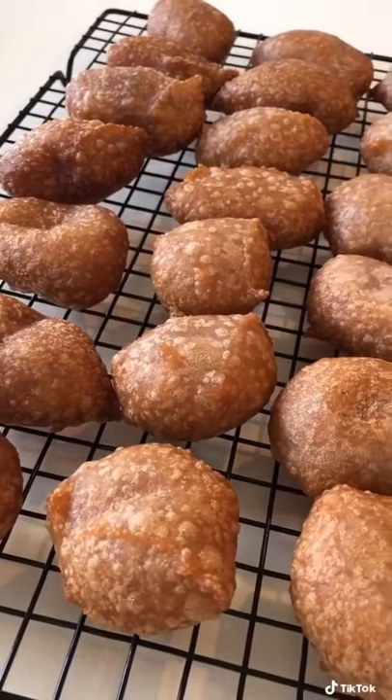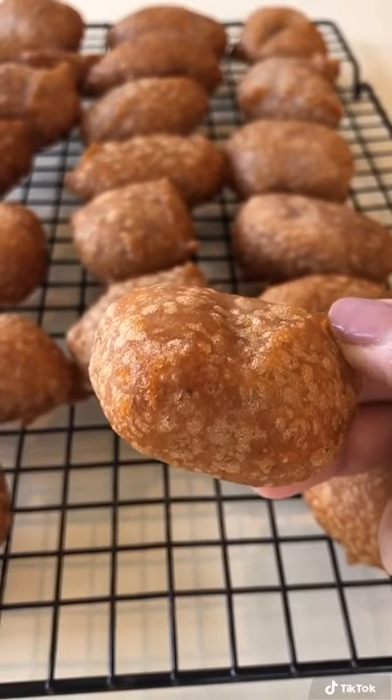Let them drain on a piece of paper towel, let them cool down and there you go. Poi mochi.